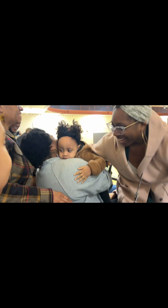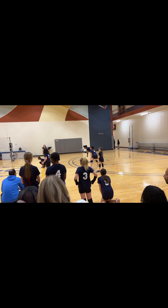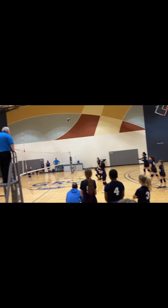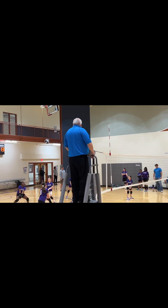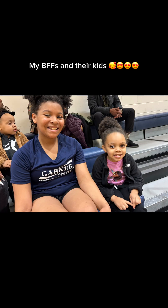All right, guys, we're going into Harper's game. Amelia, you excited? Yeah, she said she was so excited earlier. So we're going to see Harper play. Let's go, players. Let's go. Harper's serving — you see her? Yes! Woo! Yes! Y'all, I absolutely love being an auntie, and it warms my heart that me and my BFFs and their kids get to hang out. I miss them. I love them.